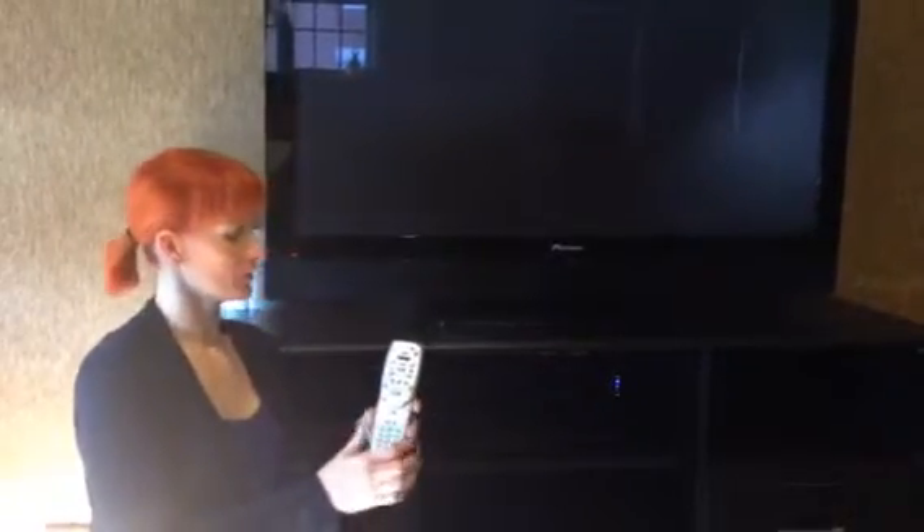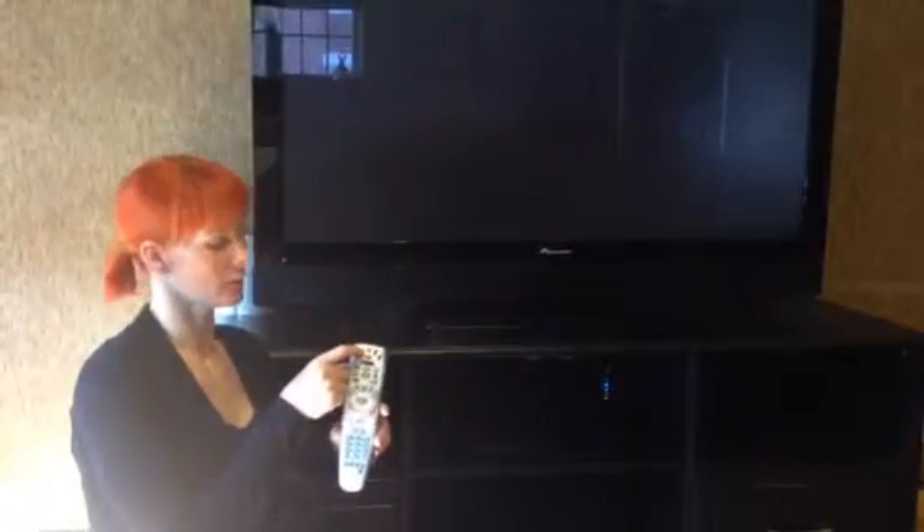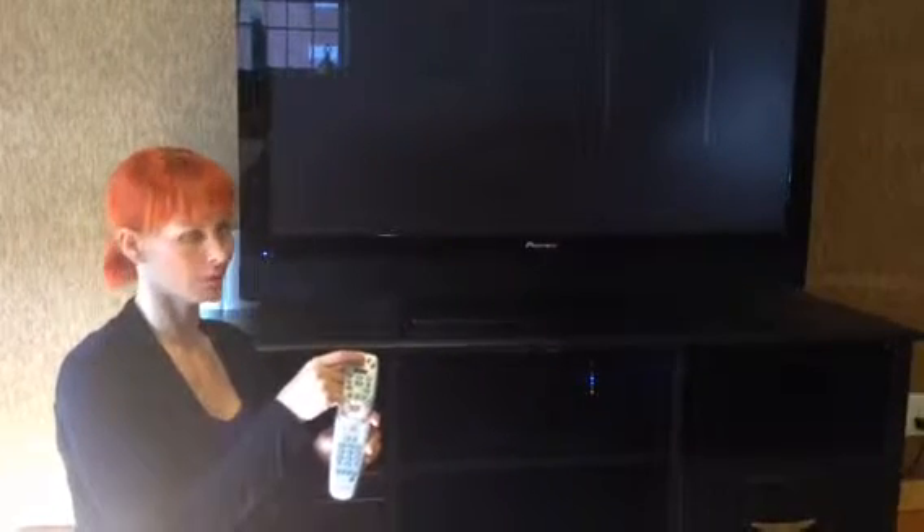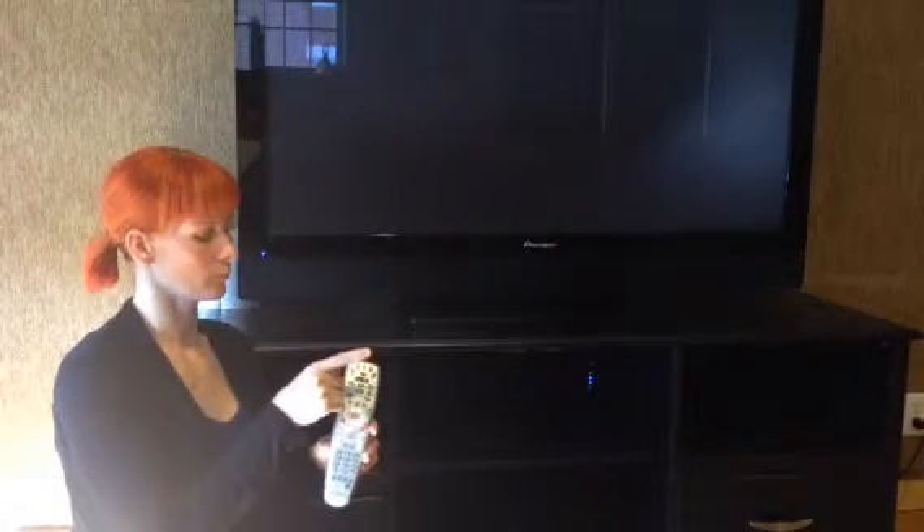To operate the TV, hit this TV button here and the power button. Then to turn on the cable box, hit the cable button and the power button.